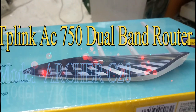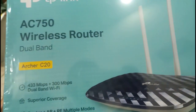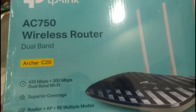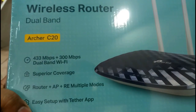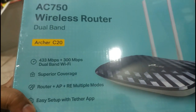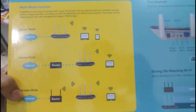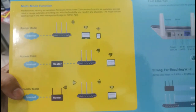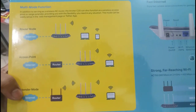Hello my dear friends, welcome to Recycle Bin channel. Today we are going to see a new video. This is TP-Link AC750 wireless router dual band, model C20, 433 Mbps plus 300 Mbps dual band. This router has multiple modes, similar to other routers but with slight differences in transferring speed — like 300, 750, AC1200 and more.